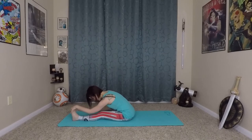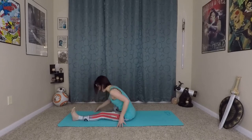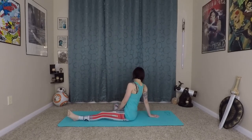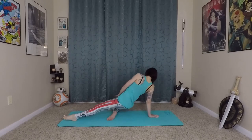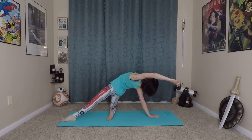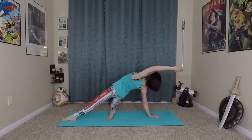Using your breath to deepen this stretch a bit more. From here walk yourself back up, we'll come into our stargazer pose again. Grounding into the earth firmly with our right palm, lifting up onto our right leg, left arm extends and reaches overhead as we mini back bend towards the sky. One more mula bandha breath here, and exhale.